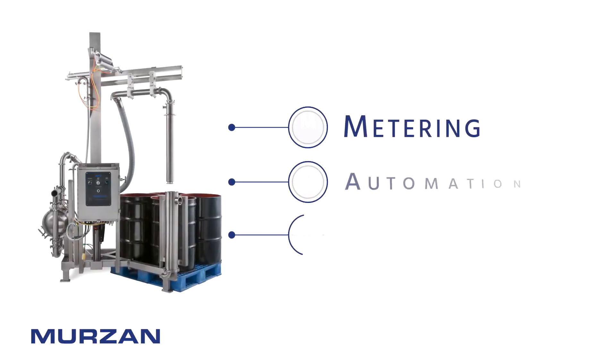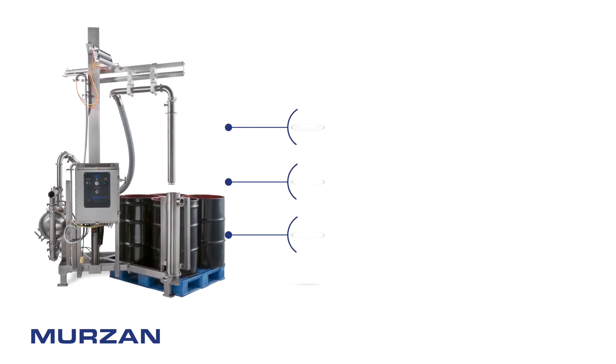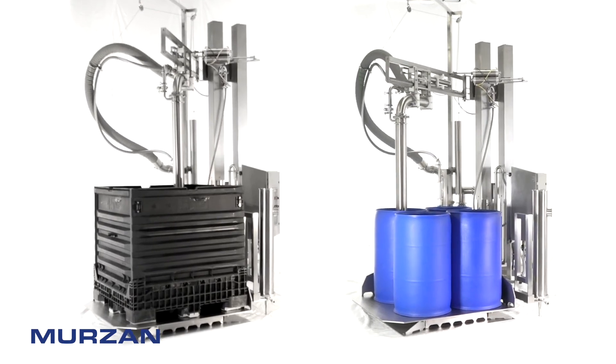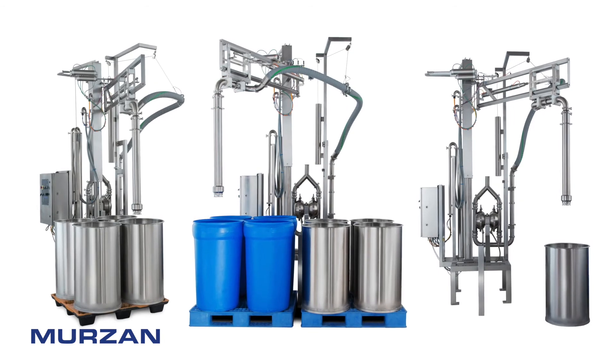Metering, automation, and customization are always in-house options. At Mirzon Pumps and Processing Systems, we're more than just a pump company. We build solutions-based designs to meet your needs — equipment you can trust to stand up to the test of time.